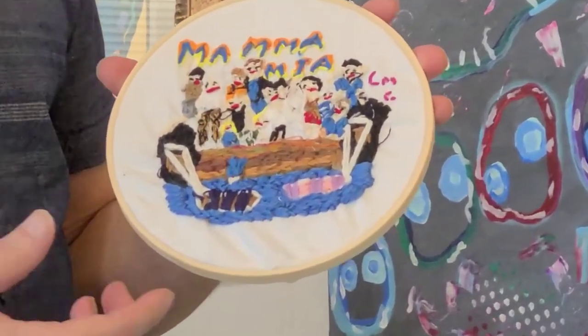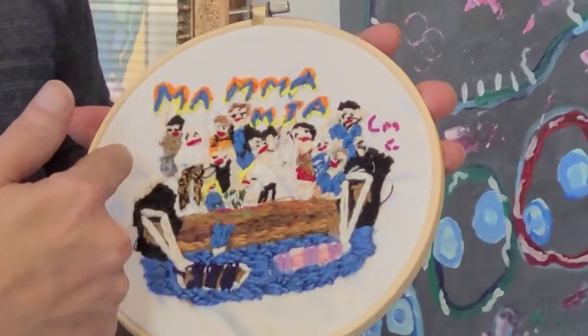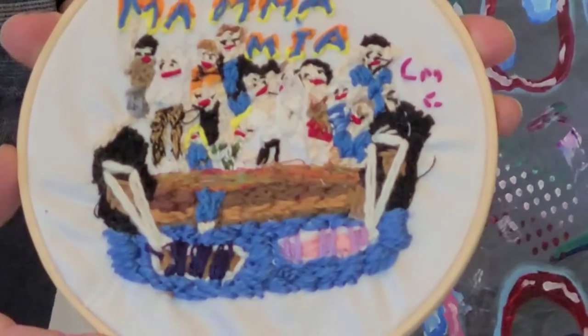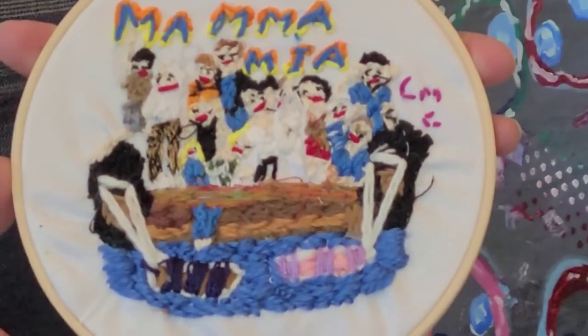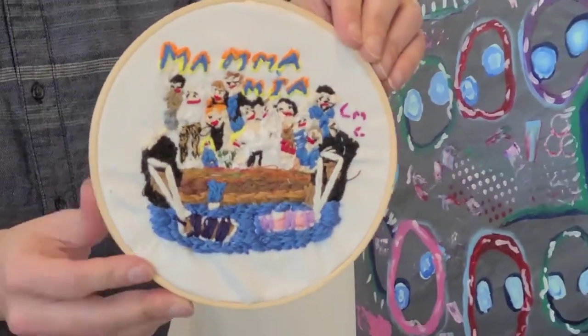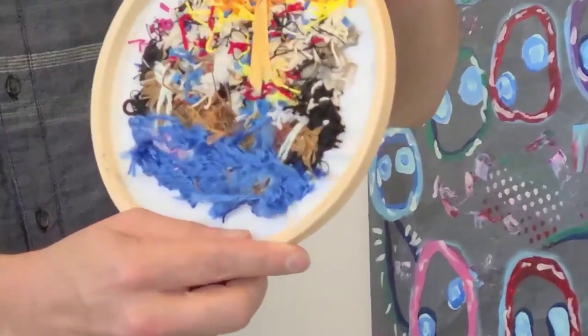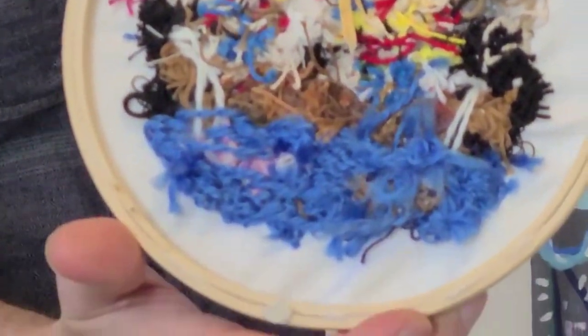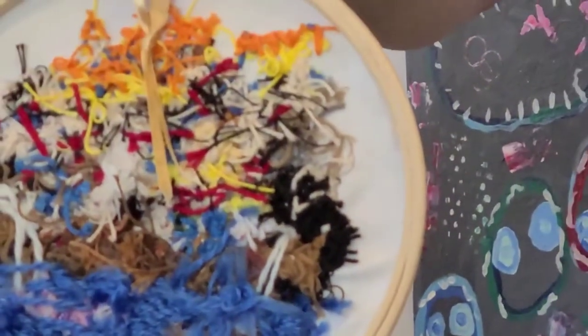This one is the cast of Mamma Mia — you can see that he wrote 'Mamma Mia' at the top there. If you see him working on these, so much work goes into creating them. Look at all the activity on the back of the piece.